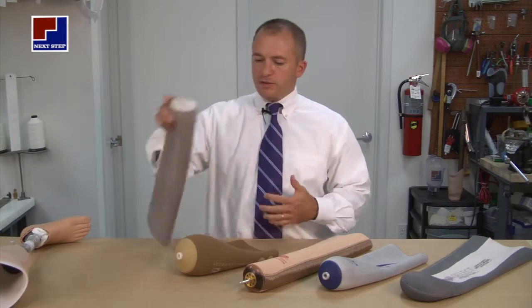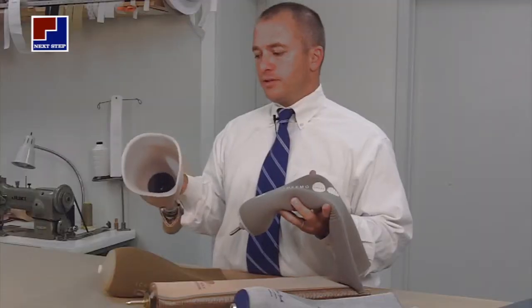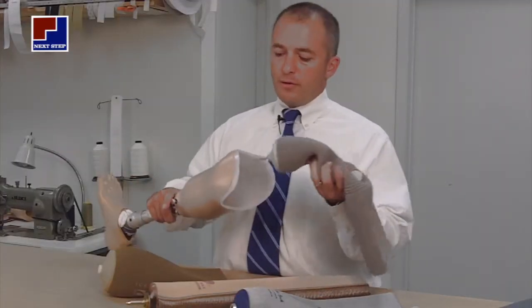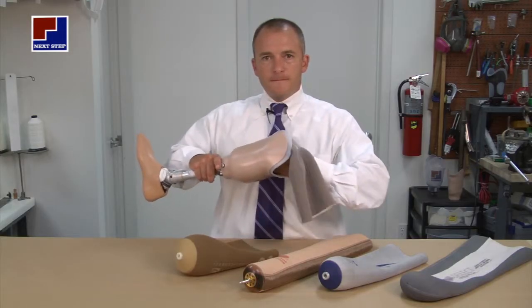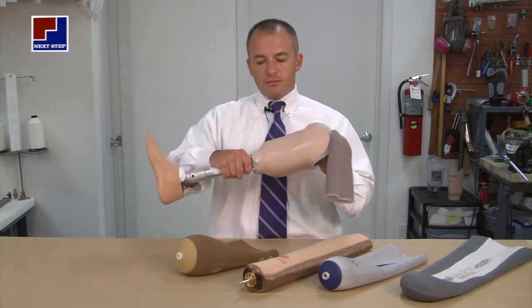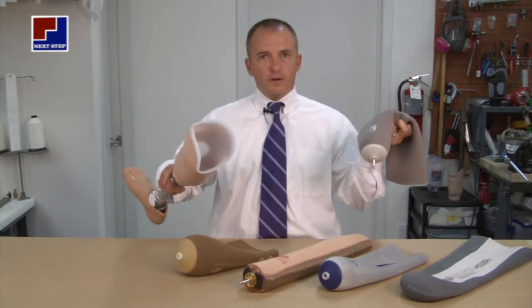When it comes to the pin system and how it suspends the prosthesis, at the bottom of the prosthesis is a lock mechanism. The bottom of the gel liner is a shuttle pin. What you do is click it in and it's suspended. To release the prosthesis, push the button and everything comes apart.